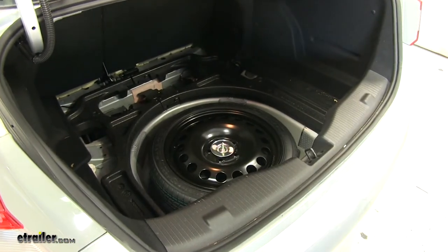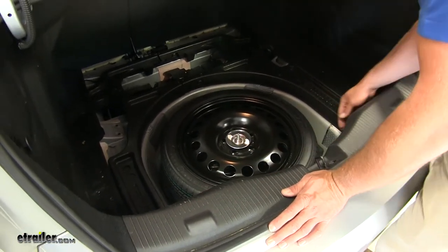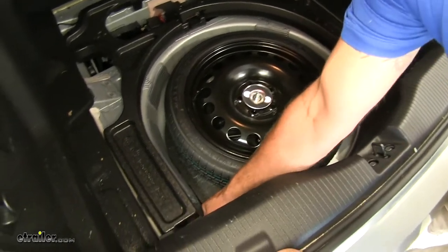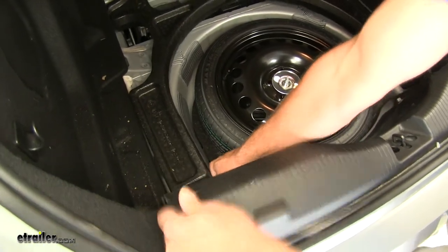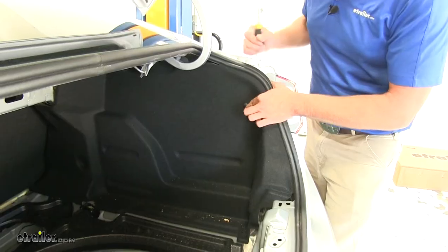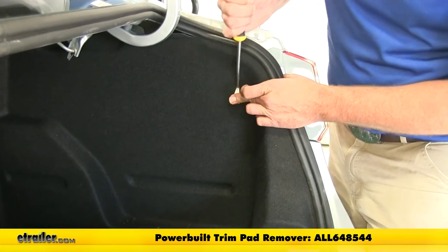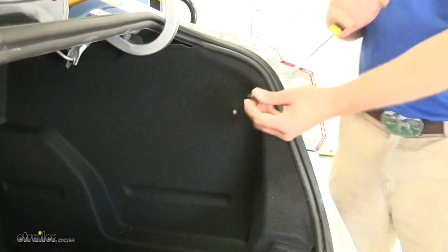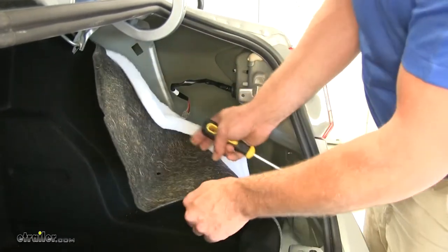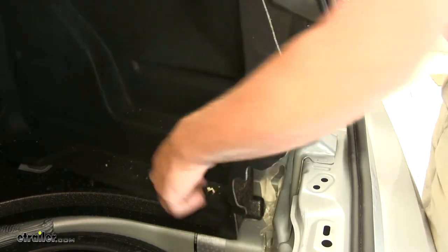Now we're going to take out the floor liner from the trunk to allow us room to remove the rear scuff panel, which is right along here. We just want to reach at the bottom, pull out slightly and then up — we'll do that on both sides, just releasing the clips along that top edge. Right up here on the top edge we've got a push fastener, and we're going to use a trim panel tool to get that pulled out. Then we can take our trunk liner and push that down and out of the way. There's one additional push fastener down here at the bottom — taking that out gives us some additional room.